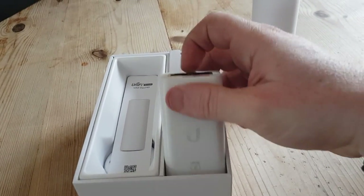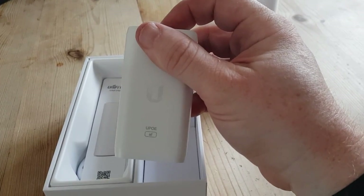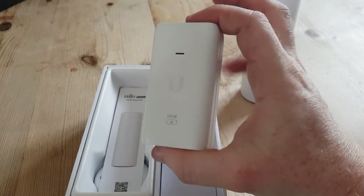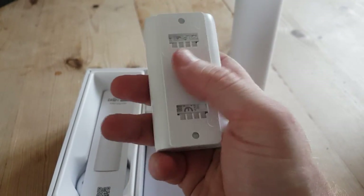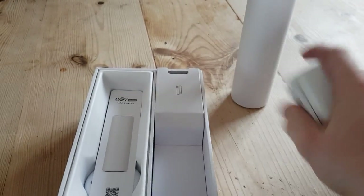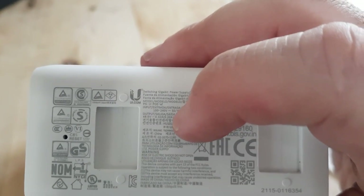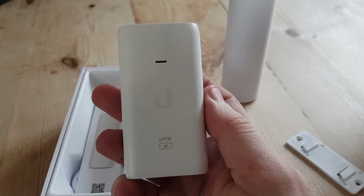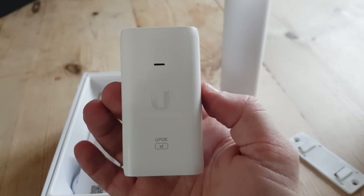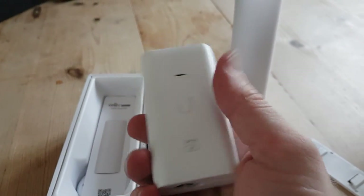It comes with a PoE injector. This is an 802.3af injector — not to be confused with 24-volt passive injectors or 48-volt passive injectors, which look very similar. If you have a UniFi injector, always check what voltage it is before plugging anything in. The output on this one is 48 volts. Be aware: not all Ubiquiti PoE injectors are the same. Generally the small black ones are 24-volt, the small white ones are often 24-volt passive — do not plug them into non-passive kit, it can make it go bang.